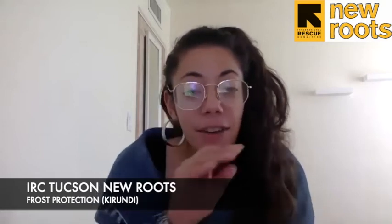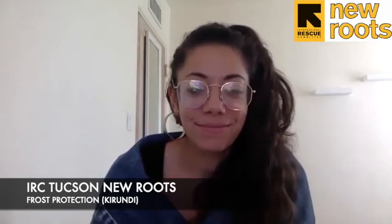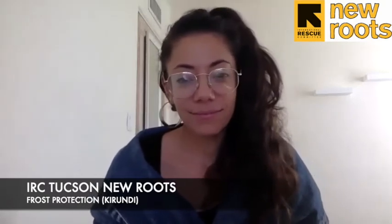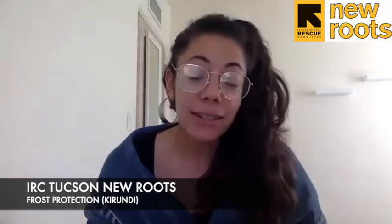Frost is a very thin layer of ice that can form in your garden in cold weather. Frost can damage your crops, especially tender leafy plants, causing them to wilt, dry out, and even die.